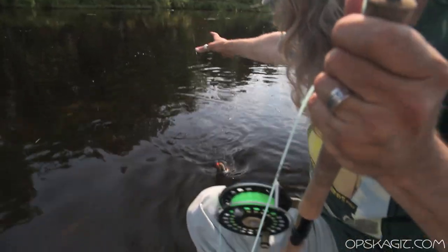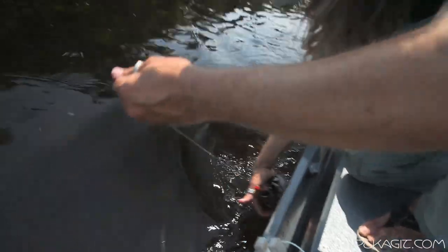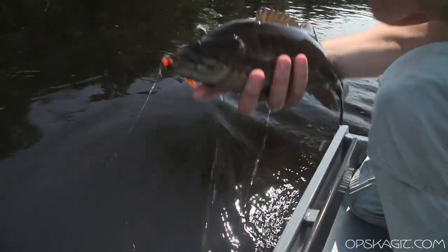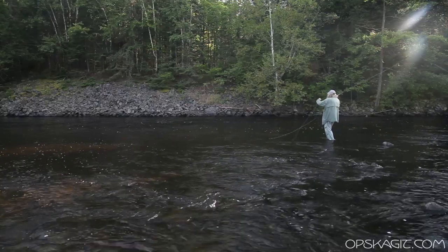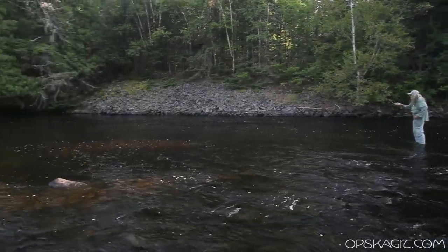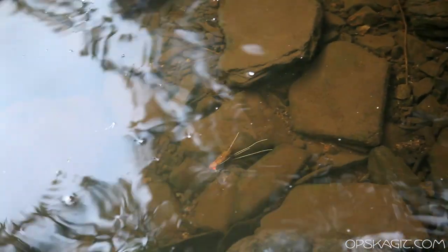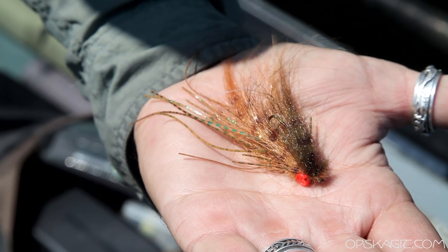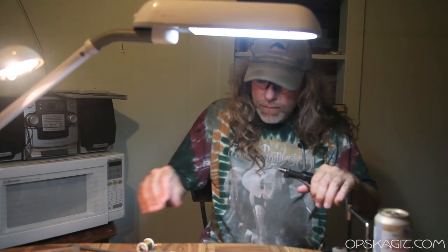Today I'm going to tie a fly that I use up smallmouth fishing in the north woods. This one I kind of came up with for fishing on the switch rods — it's called the Swing Craw. It's a little bit different than the normal crayfish patterns we use, and it's very, very simple, and it's one of my favorites.